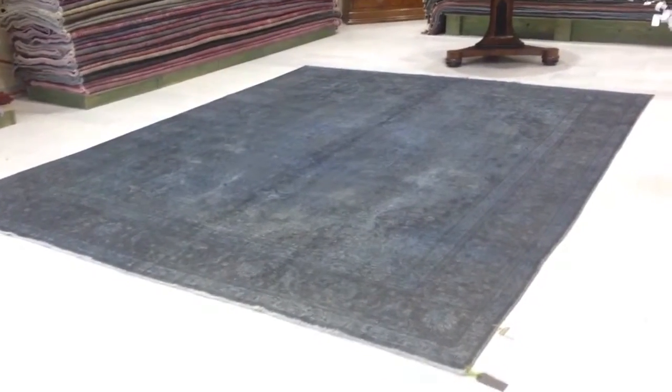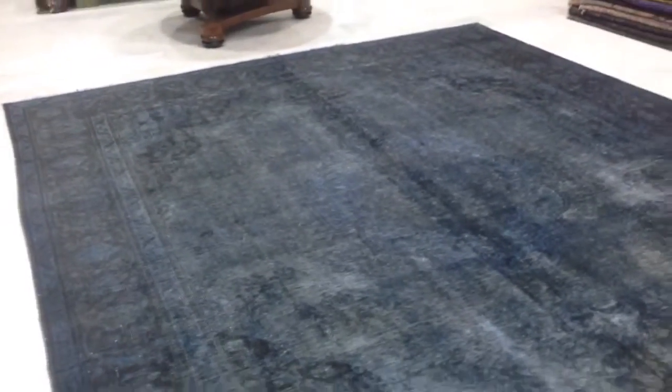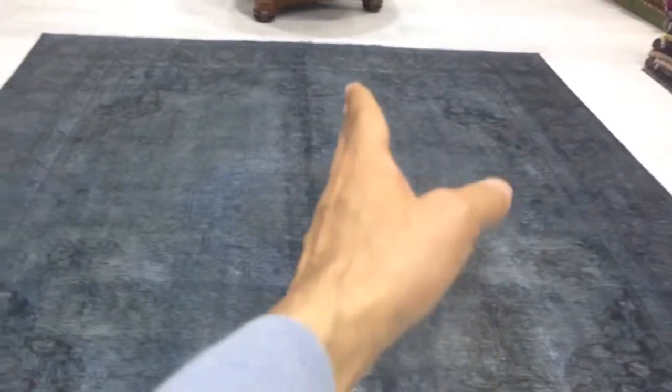This is Pershing vintage carpet 2633 — an absolutely stunning carpet of very superior quality because it's Persian. It was folded in the middle, so there's a bit of a line appearing here, but this will go away with time.